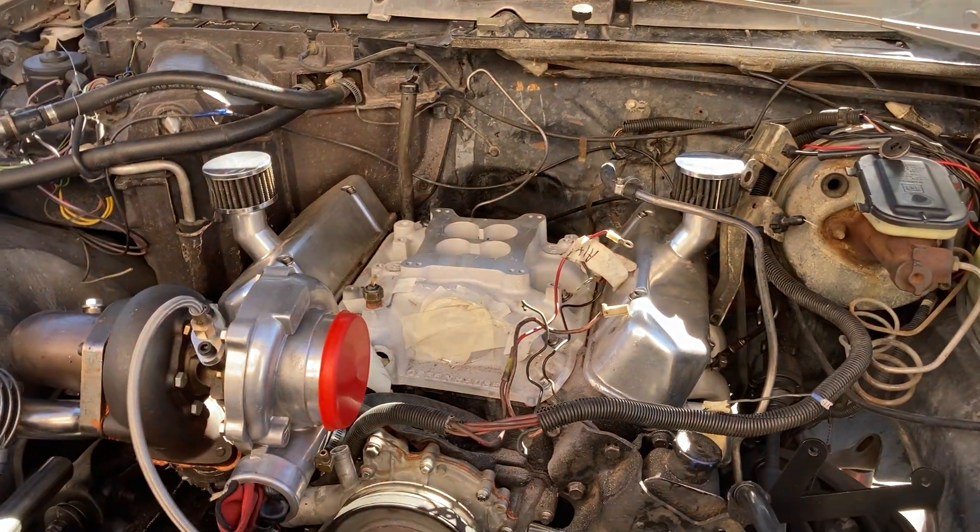Hey everybody, today we're going to talk about turbocharging anything — any engine that you want to turbocharge, especially the older cars which have carburetors. The newer cars have fuel injection, so when you turbocharge those cars you have to go to a dyno tuner to get the fuel, spark, and everything to work together. But if you have an older car with a carburetor, especially a four-barrel carburetor, you can turbocharge anything real easily. And this is how.